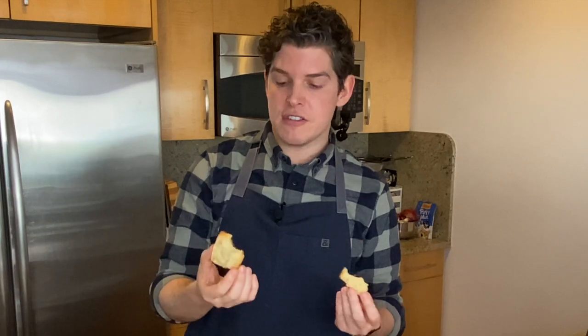Overall, huge fan of these biscuits — they're absolutely delicious. I really hope you enjoyed this week's video. If you did, please be sure to give me a big thumbs up and click subscribe. Thank you so much for watching. I'll see you next week.